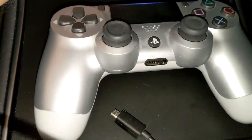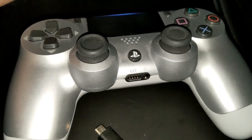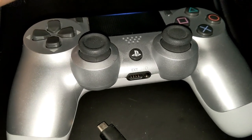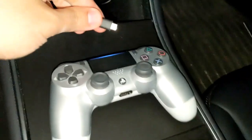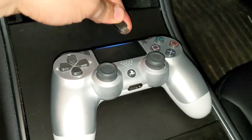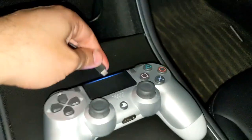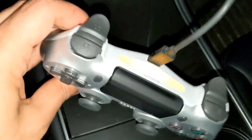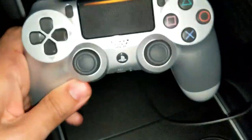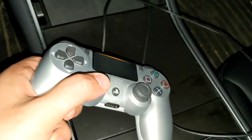Once you plug it in, your PS4 controller will be lit up and it will work on your Tesla. I'm just gonna take the cord, plug it in, and then show you how it works. Now it is plugged in — as you can see, the controller is lit up all orange.